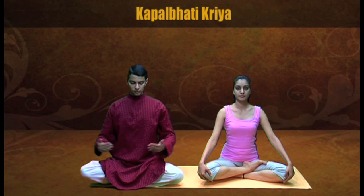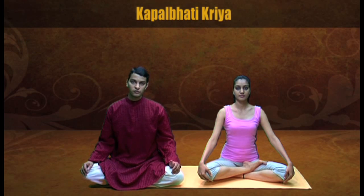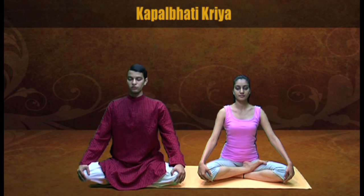So what you can do is sit in a normal comfortable cross-leg position, or Ardha Padmasana, or Padmasana. Place the palms on the knees.